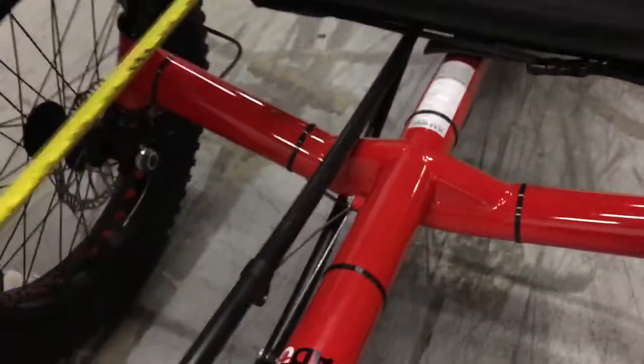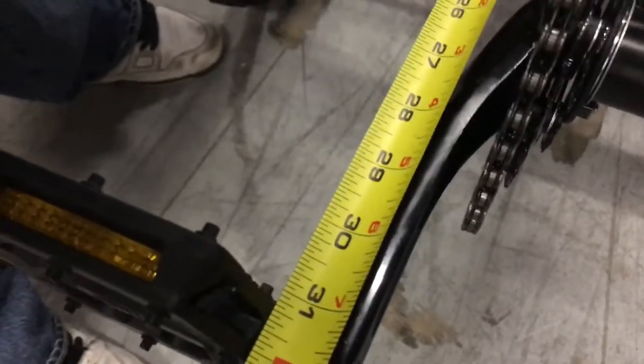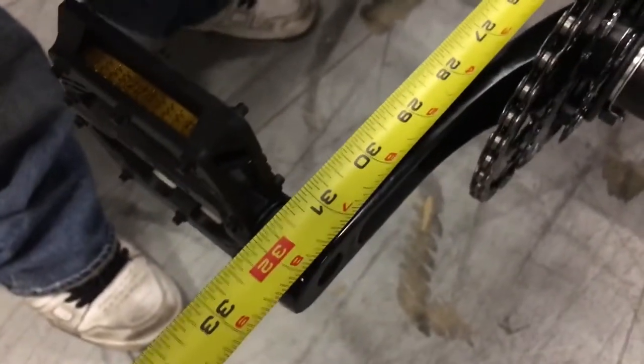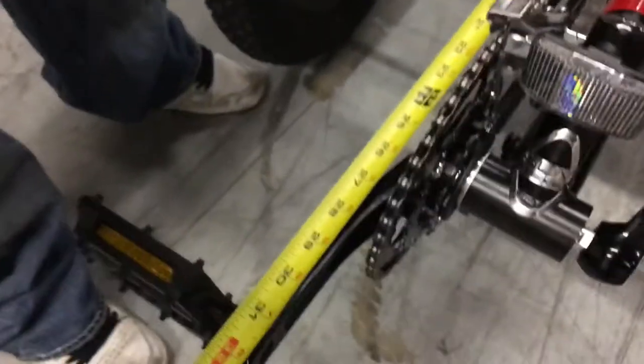The inseam will be set from the front of the seat to the pedal, and generally with the inseam we'll subtract 2 to 3 inches from the measurement. So if you had a 33-inch inseam, we'd set your front-of-seat to pedal measurement at about 31 inches like this.